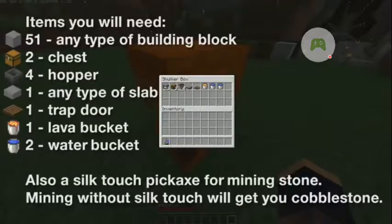Hi guys, today I'm going to be showing you how to build a stone generator, a very efficient one.